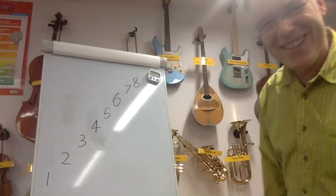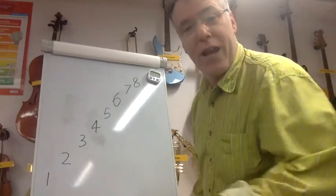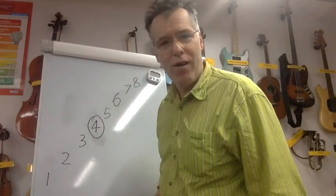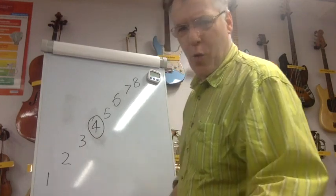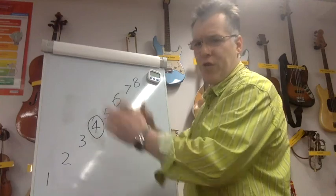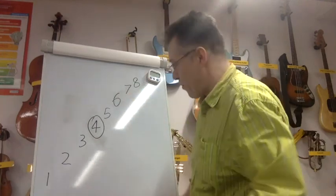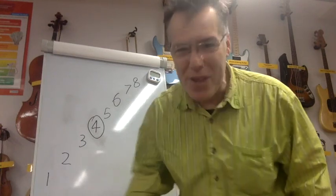Whoo! Well done. If you want a bit of fun, you'd have to clap on four — every time you pass four, you clap. So it'd go: one; one, two, one; one, two, three, two, one; one, two, three, [clap], three, two, one; one, two, three, [clap], five, three, two, one. It's really hard, especially if you do it fast. Have fun with your vocal warm-ups, children!